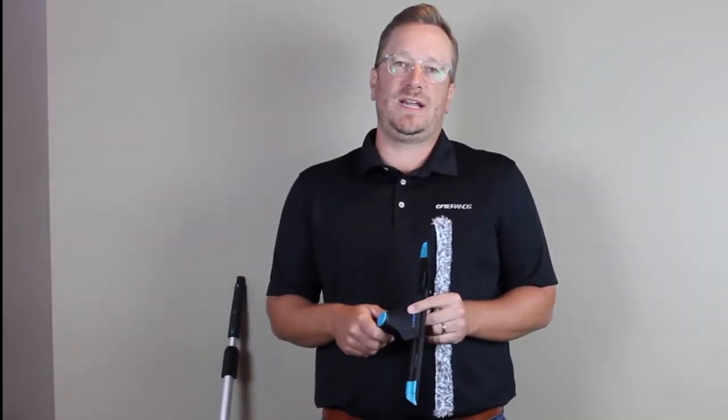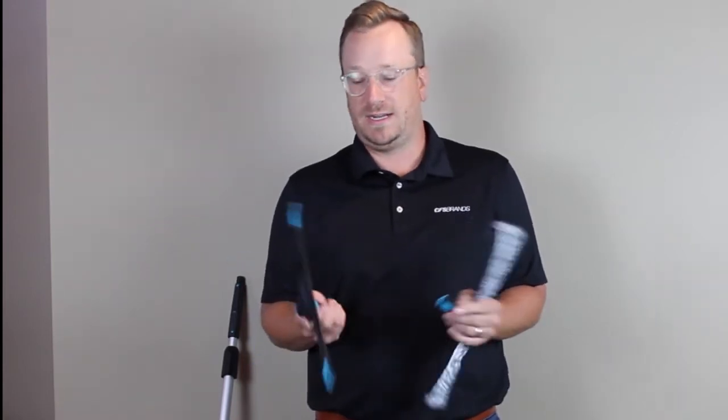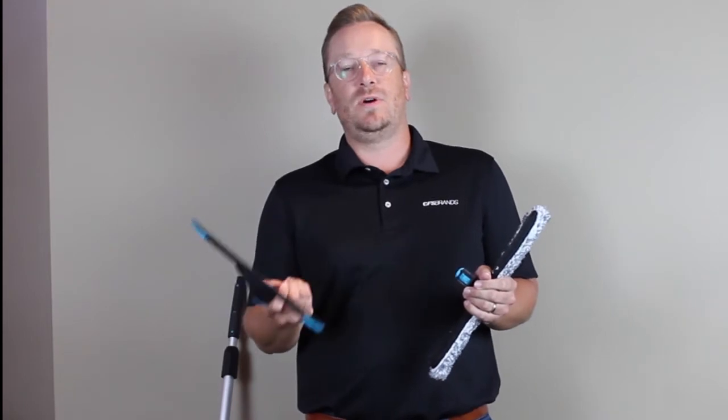Hey everyone, Phil Zorn from CFS Brands. I'm here today to talk to you about our Combinator 2.0 window washing kit. This kit is a great kit — it's a three-in-one tool.